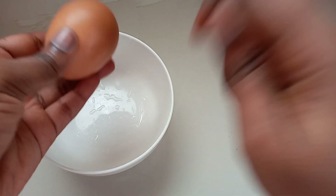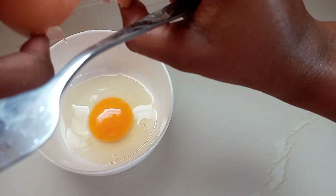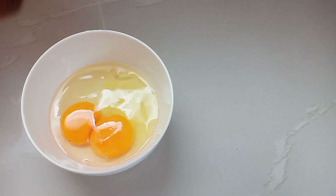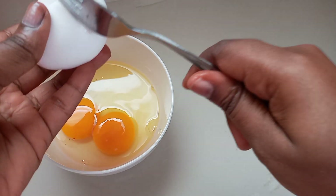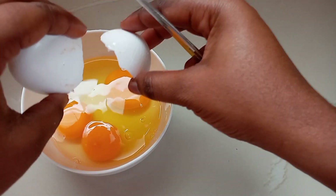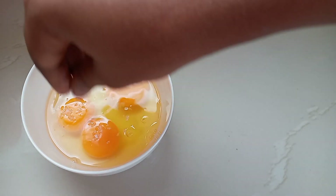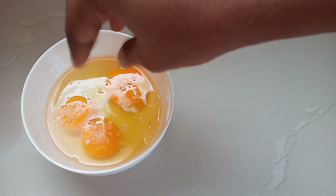I will begin by breaking my eggs into a bowl. I'm breaking all the eggs into the bowl at the same time because I am sure of the freshness. If you are not very sure, make sure you break your eggs into separate bowls before putting them together, to avoid having one or more bad eggs mixing in with the rest. After breaking my eggs, I'm just going to sprinkle a little bit of salt on it, just enough for it to taste — not too much.